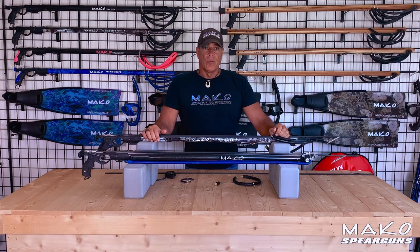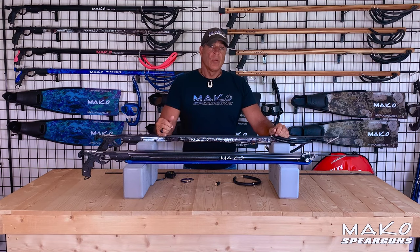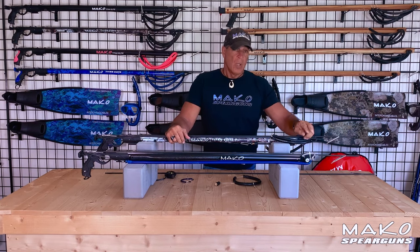Hi guys, Dan here from Mako Spear Guns. In this video, we will compare a conventional gun to a roller gun. For comparison purposes, we have two Mako Titan Elite Spear Guns — one is a conventional gun, one is a roller gun.